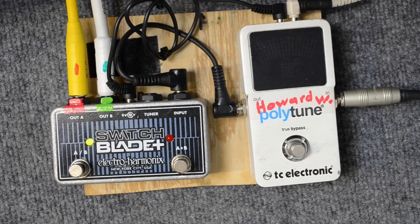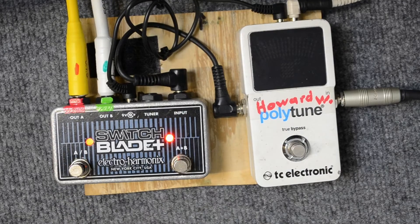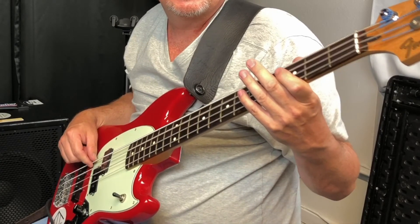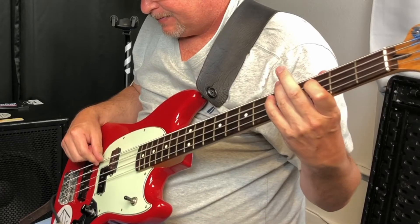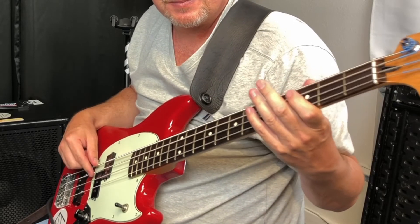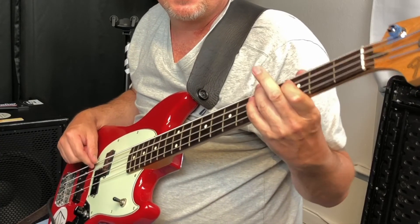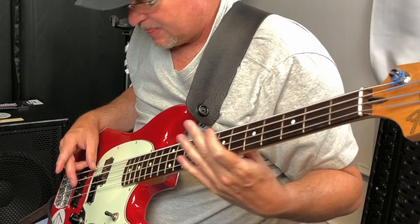So we'll do a kind of quick run through for you, just so you can get a better feel for it. All right, there you have it.